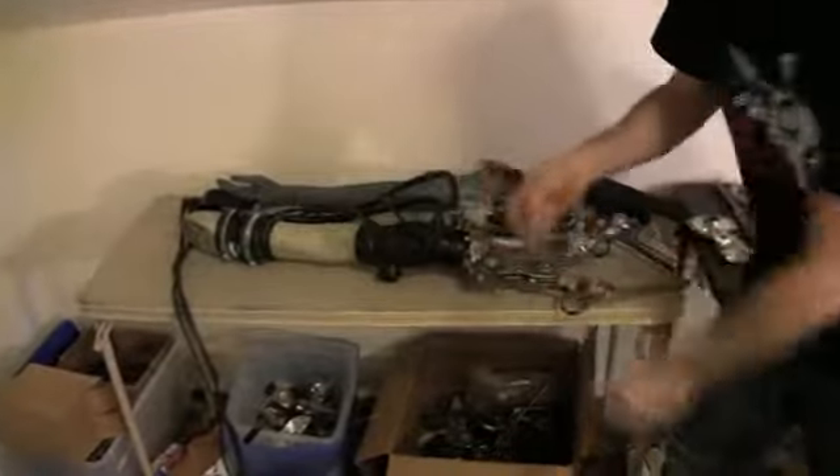The mannequin's across the street and my girlfriend's making an outfit for it — like a military, post-apocalyptic type of outfit.